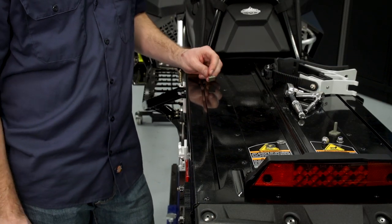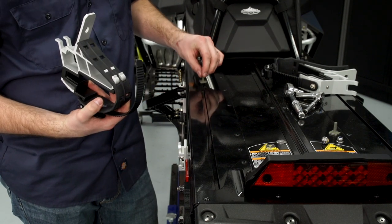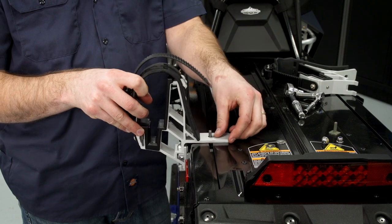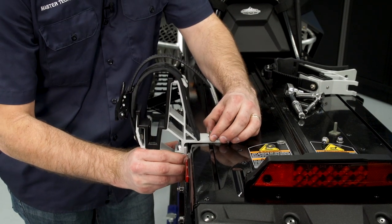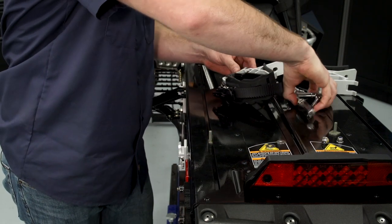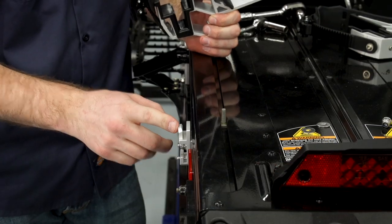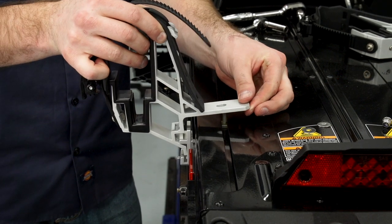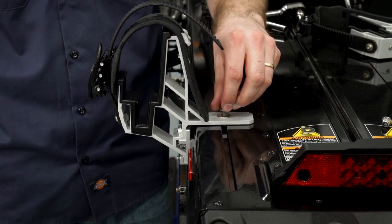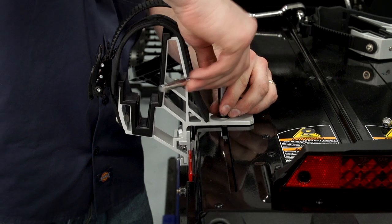With the mounting brackets loosely installed on the machine, we're ready to start fitting up the rack assembly. Provided in the kit will be some square-headed bolts that drop into the track on the tunnel. We'll loosely place the mounting rack onto the machine, make some minor adjustments to make sure everything fits up nicely, then carefully remove the rack and torque these bolts down. With the bracket bolts tight, we can reinstall the mounting rack, then install the provided washer and nut, snug that down, and come back and torque it to specification.